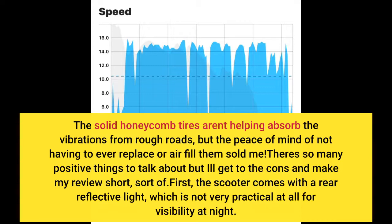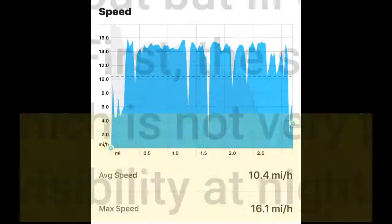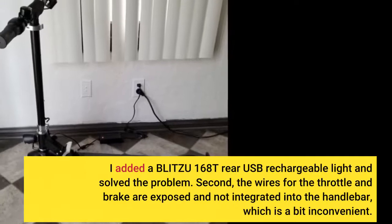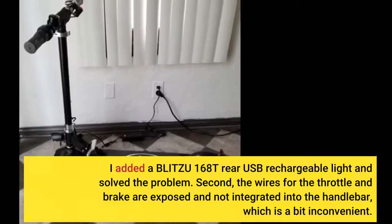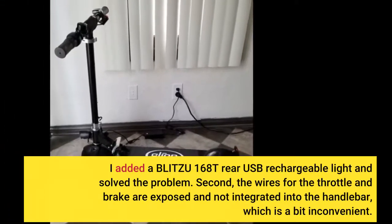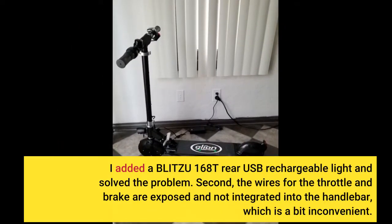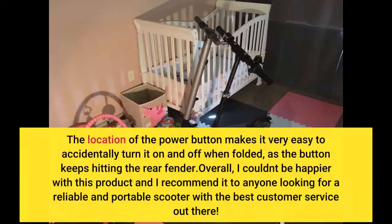There are so many positive things to talk about, but I'll get to the cons. First, the scooter comes without a rear light. I added a Blitzy 168T rear USB rechargeable light and solved the problem. Second, the wires for the throttle and brake are exposed and not integrated into the handlebar, which is a bit inconvenient. The location of the power button makes it very easy to accidentally turn it on and off when folded, as the button keeps hitting the rear fender.